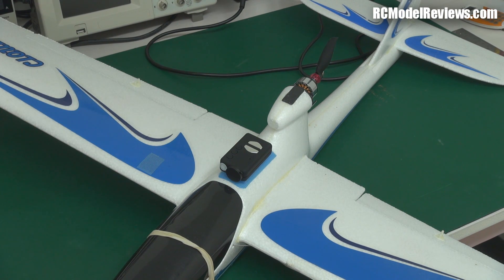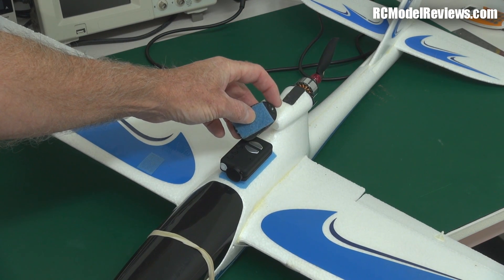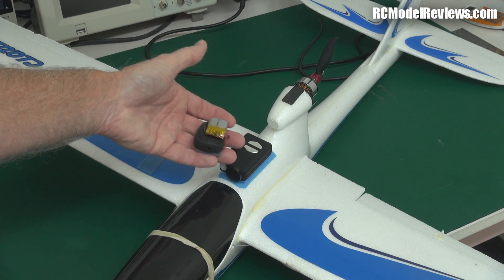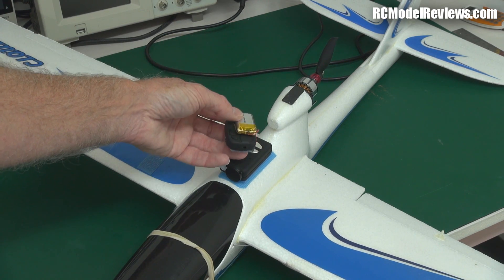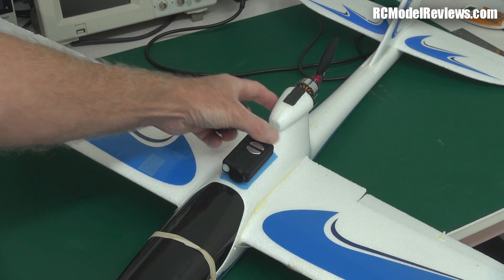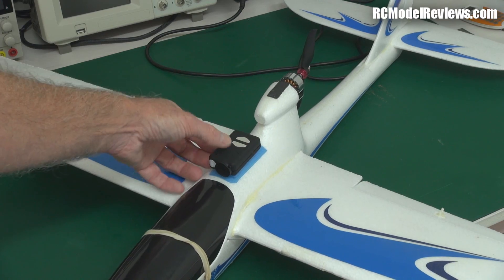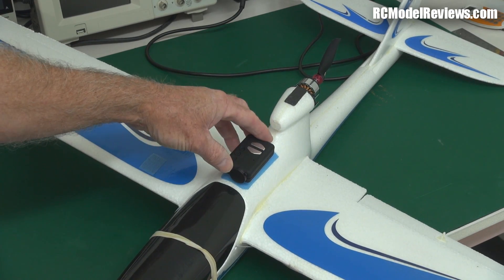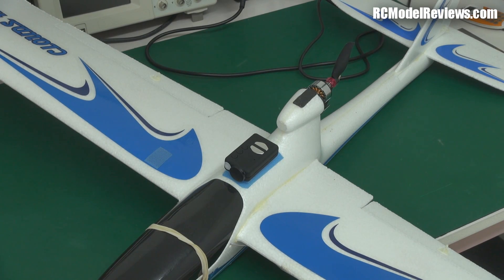One downside of the Mobius compared to the older keychain camera: the keychain had a hole that let you put a piece of string or wire through it to mount it firmly on the plane. I've actually lost keychain cameras mid-air using only velcro — a mid-air collision, or a rough landing, and the camera bounces off. The Mobius doesn't have that hole. You could glue something on, but glue won't stick well to this plastic. You could drill a hole, but you don't want to ruin the camera. That's the first notable downside I've found with the Mobius.